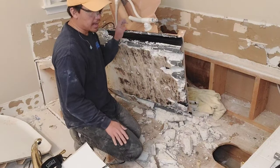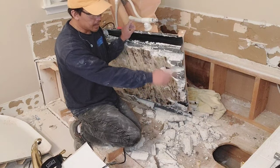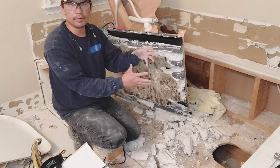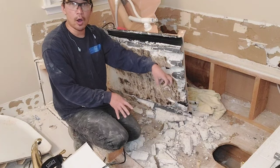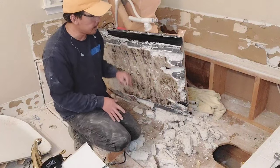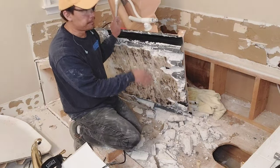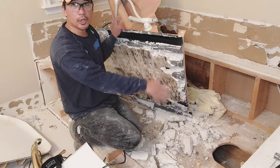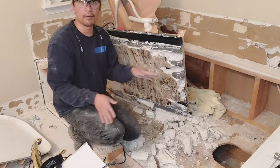A few things you want to be careful of: watch where the water is coming from. Make sure you disconnect the drain and remove the pipe all the way so it's not sitting on your main drain. There's going to be an electrical source since it's a jetted tub, so figure out where that's coming from so you don't saw through it. Make sure you turn off the power and turn off the water.